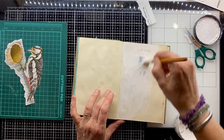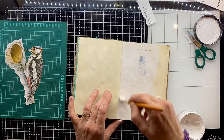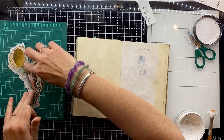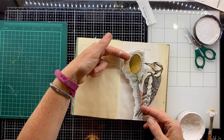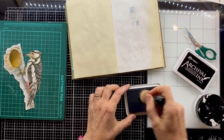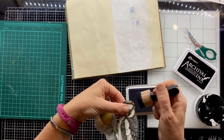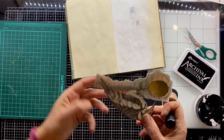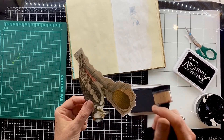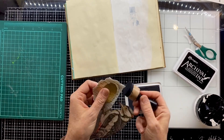I have stuck some of these pages together — I think I've stuck three together — particularly for these cut-out pages. I want the pages to be really thick and sturdy when I cut away so that they can hold. I've got my gesso on, I've cut my woodpecker out, and I'm just going around with some black archival ink and my blending tool, edging all those little white edges from where I've cut it out.